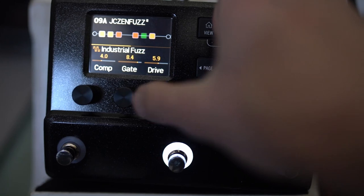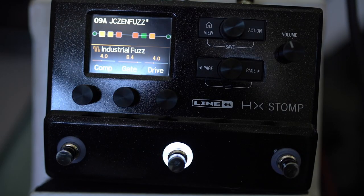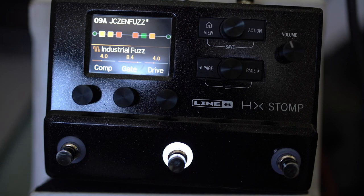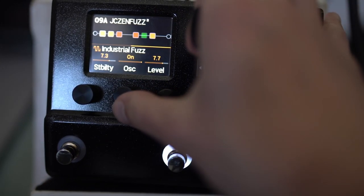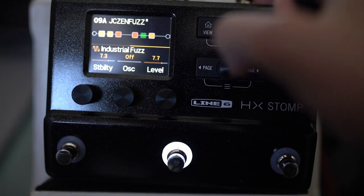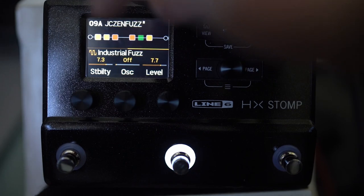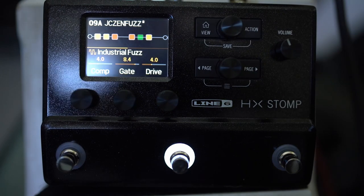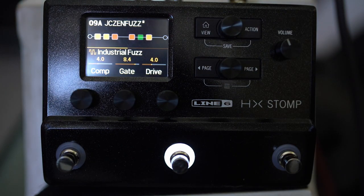Just try taking the drive down, and then you get more of the octave coming through. This oscillator thing is interesting — it adds an even more unpredictable element. All these things are on the real Fuzz Factory, by the way — I think it's called the Fuzz Factory. Something like those settings are the most characterful, fuzzy tones.